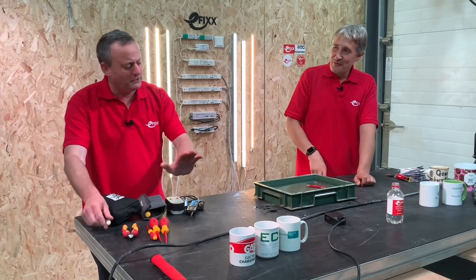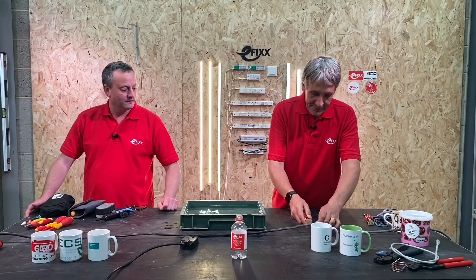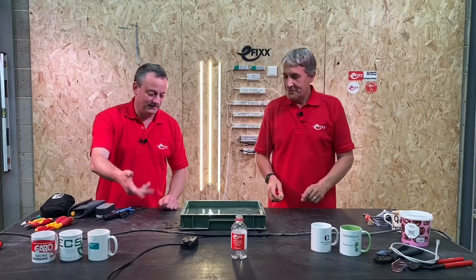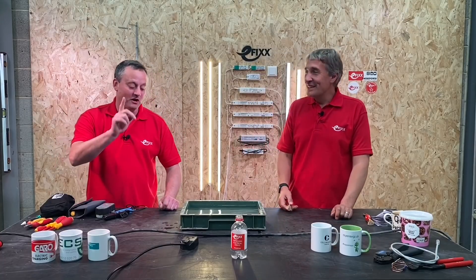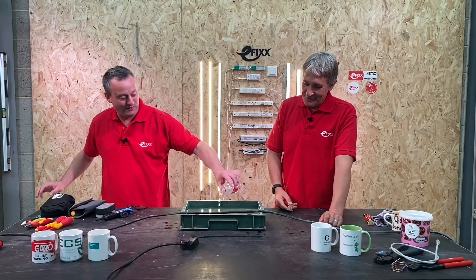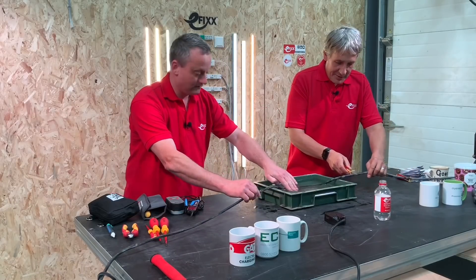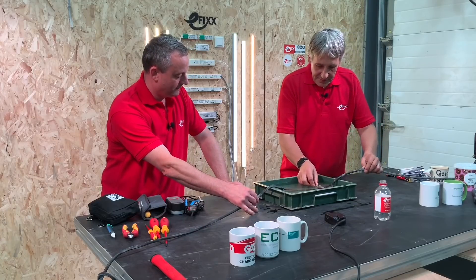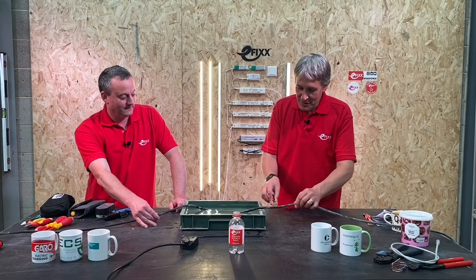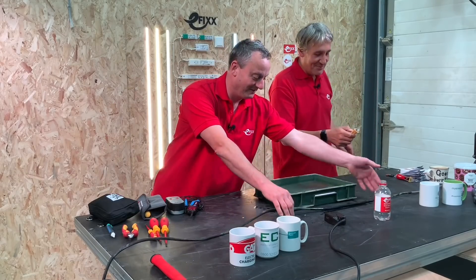With more water added and then a live cable dropped into the container, the volt detector is tested for underwater detection. It does not detect the live cable underwater. As expected, doing electrical work in water is not a good idea, but the IP67 rating is useful for surviving accidental drops in more onerous site conditions.